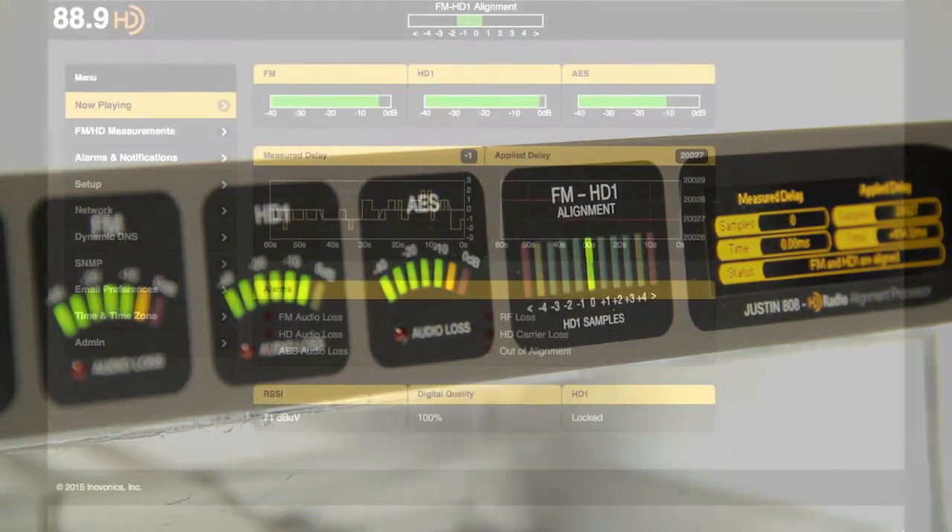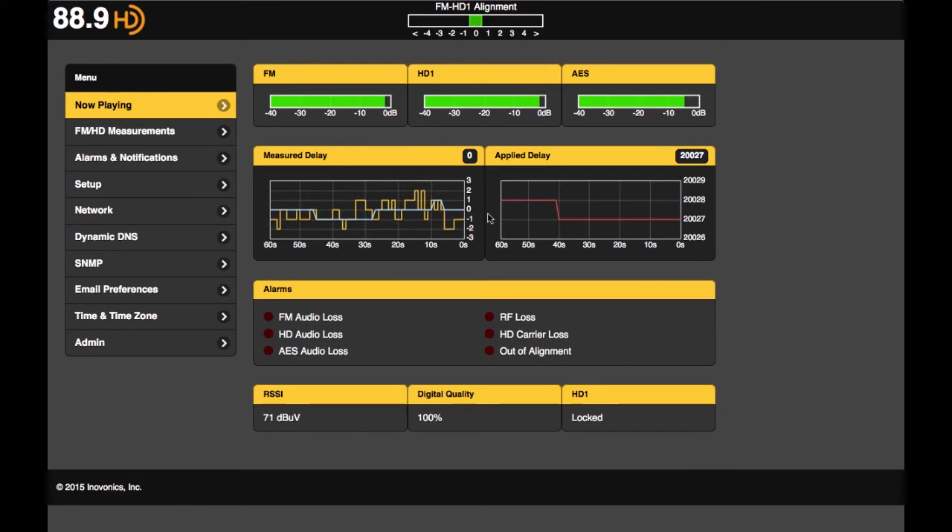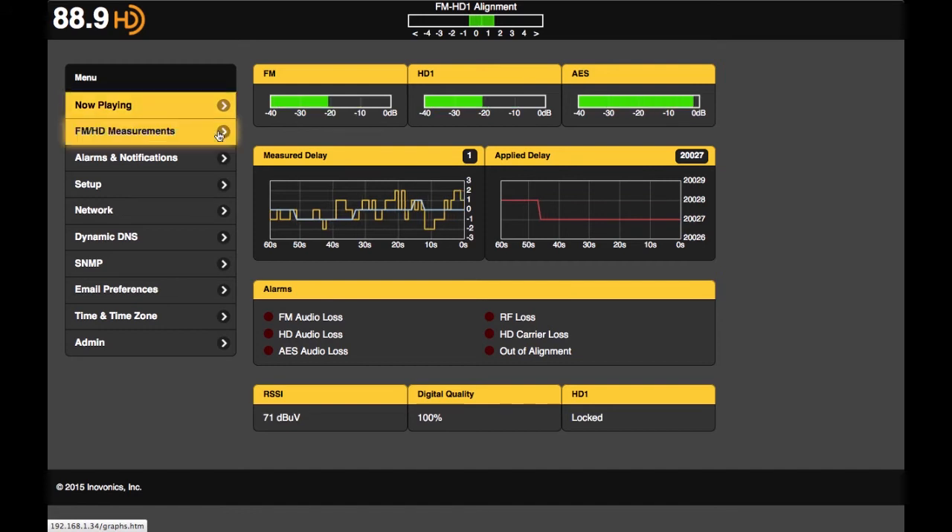The Justin 808 is fully accessible through a dynamic web interface for remote monitoring and control of the unit, which can be accessed anywhere you have an internet connection from your PC, tablet, or smartphone.